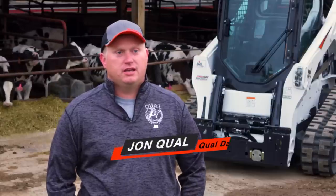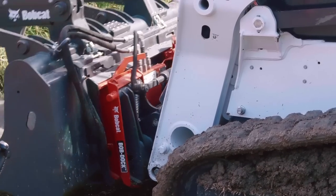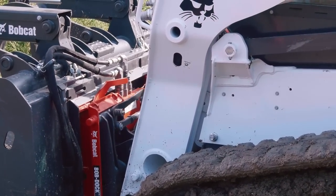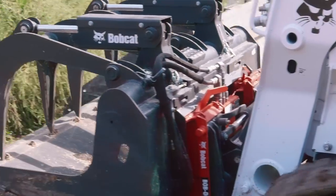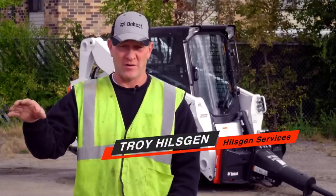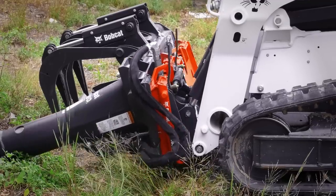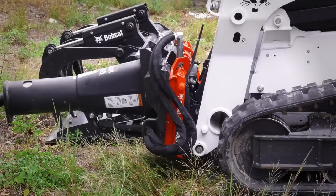You just hook up like you're going to any normal bucket or anything else. It's just a matter of hitching up with your plate, like you always do. Just go right in, connect, and off you go. Being able to go from one attachment to another without having to get out of the machine each and every time makes me so much more efficient.